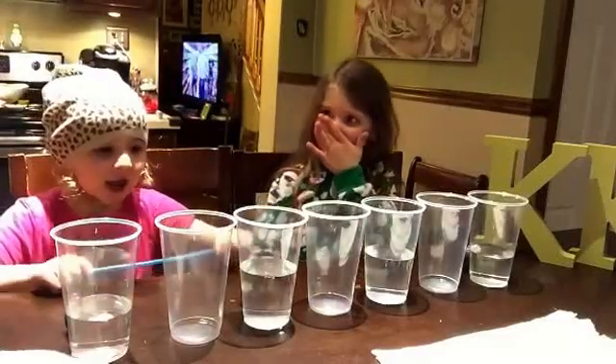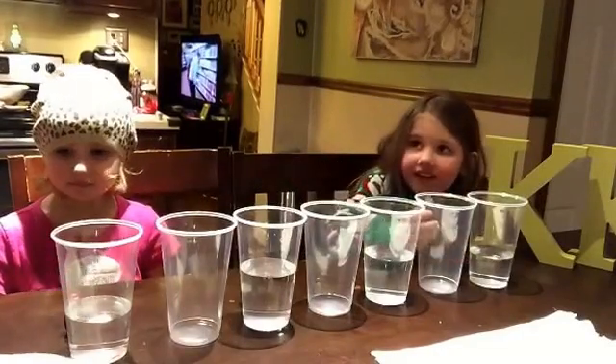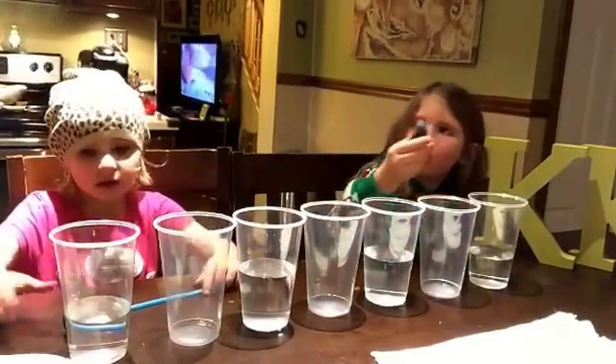Today we're doing walking water — look at the colors! Okay, so they're doing a little thing called walking water. Go ahead, put your food coloring in, Cora. What color are you doing? Put a couple drops in.